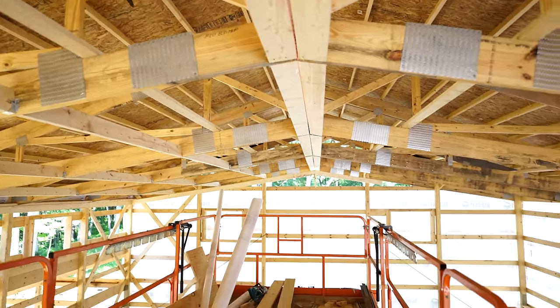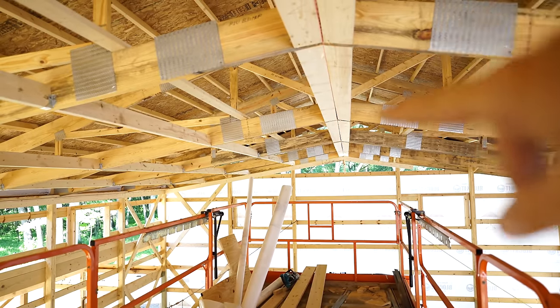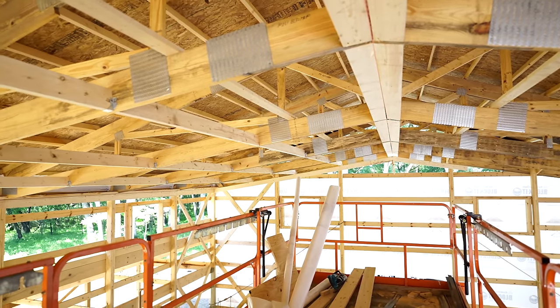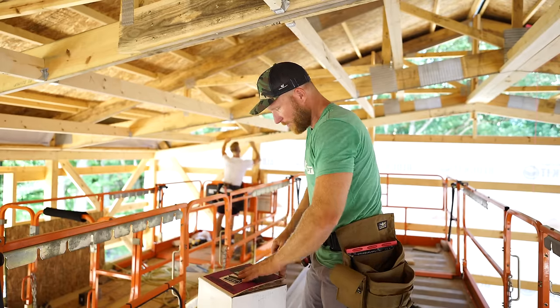Now that the framing is done, the insulator can go up the attic access - which will probably be over here somewhere - and then he can blow and walk down this whole alley here and blow off towards the eaves. It'll be no big deal.